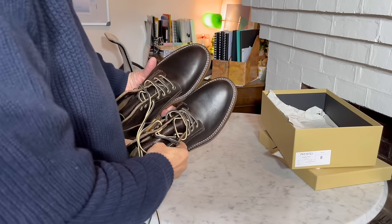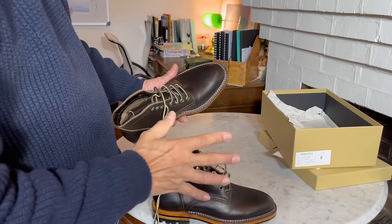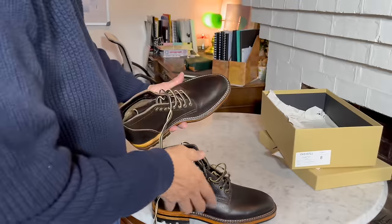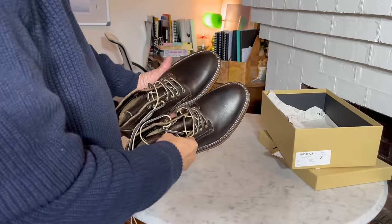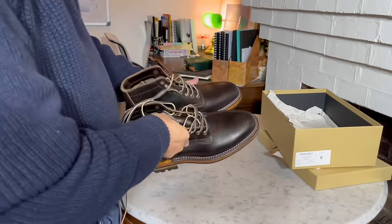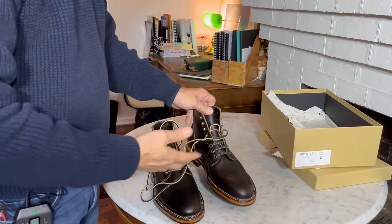The shape of the last, as you can see — and if you're familiar with Parkhurst — is more of a tapered almond-shaped toe, and I think that's just beautiful. Let's get them on feet and see how I feel in them.